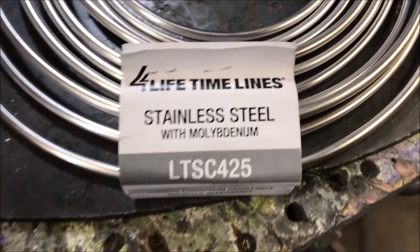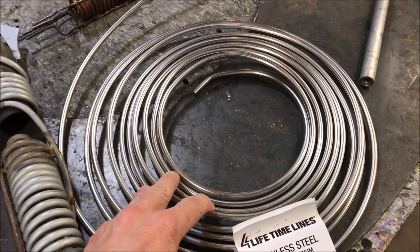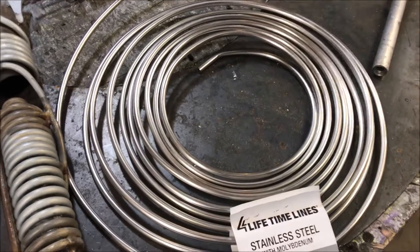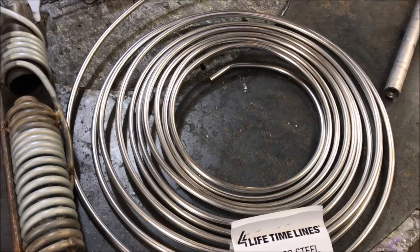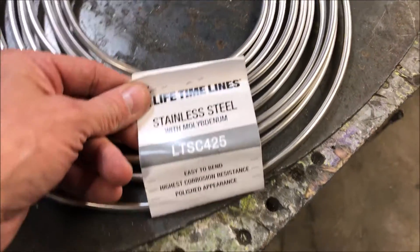It's a finicky metal. This is stainless steel with molybdenum, which basically helps inhibit corrosion further. It's also supposed to help maintain strength during high temperatures. So this ought to be the perfect alloy for the job here.